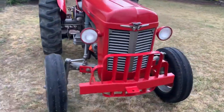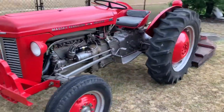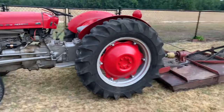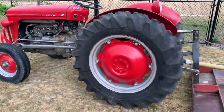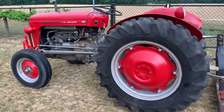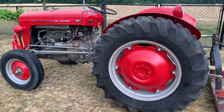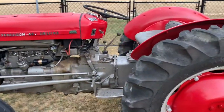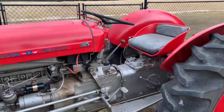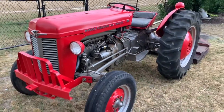Well y'all, thanks for watching. I got this thing ready to go, ready to work. I'm going to try to post some videos of me out there bush hogging and what I'm doing. I've got 17 and a half acres to bush hog. Give me a shout and let me know what you think. I wanted to do this video before I started working it too hard and got it all filthy and dirty — it's probably as clean as it's going to be for a long time right now. So thanks for watching y'all, have a good one.